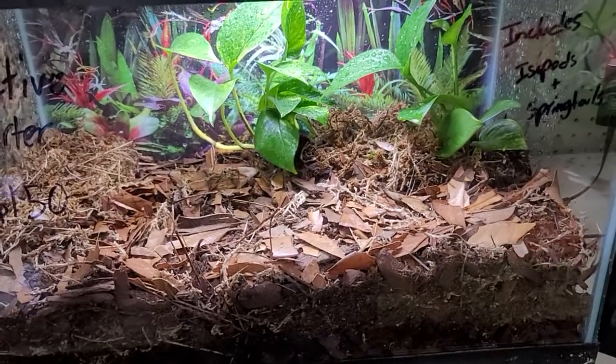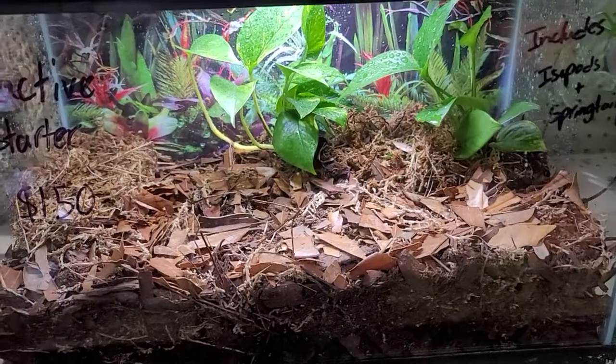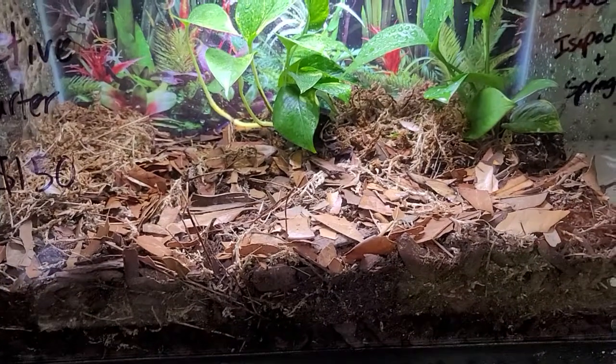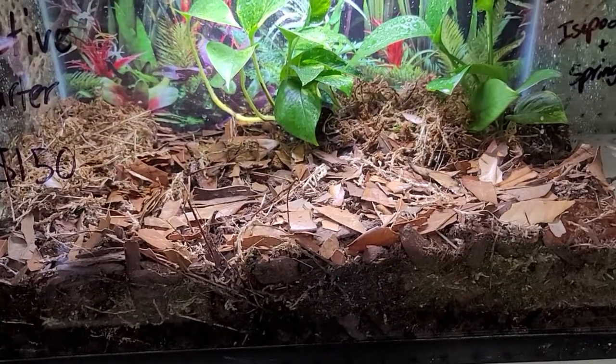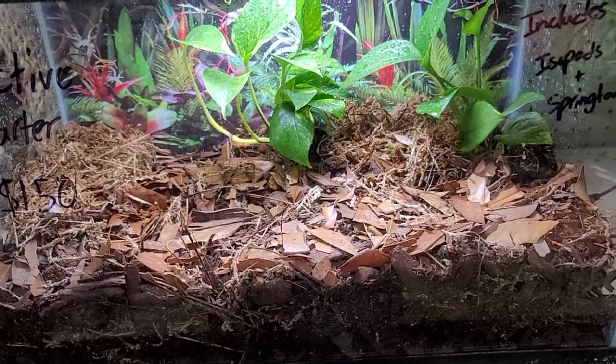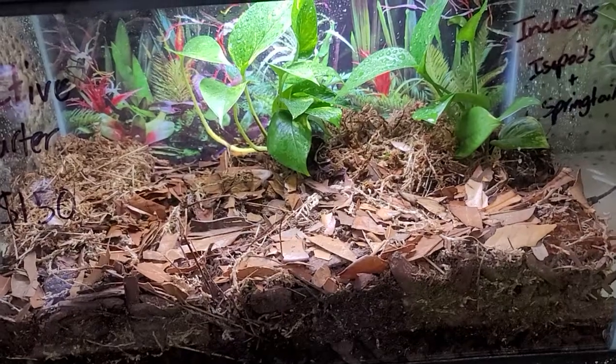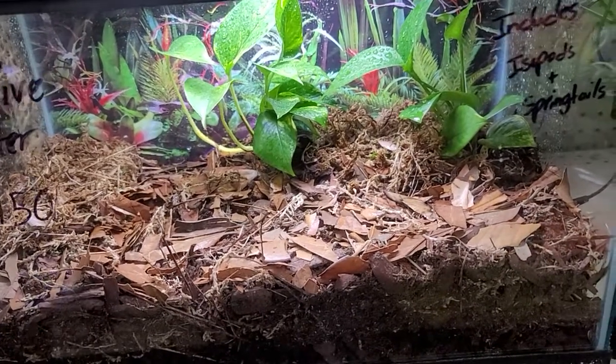Hey guys, this is Ron here at Tails of Scales. We're going to do a little video here on bioactive tanks with isopods and springtails and all that good stuff. Our little isopod expert and lover of the bugs, Michael, is going to go ahead and talk about it here real quick. So let's get him on camera.